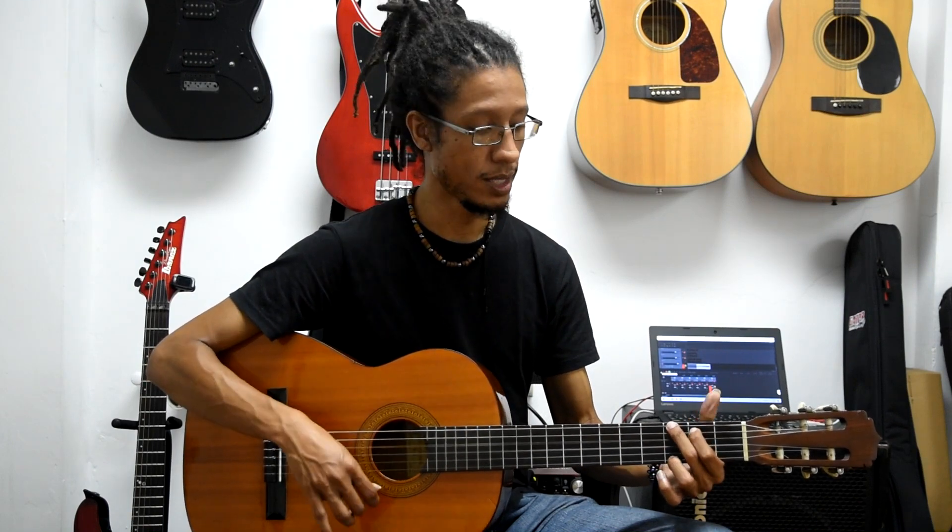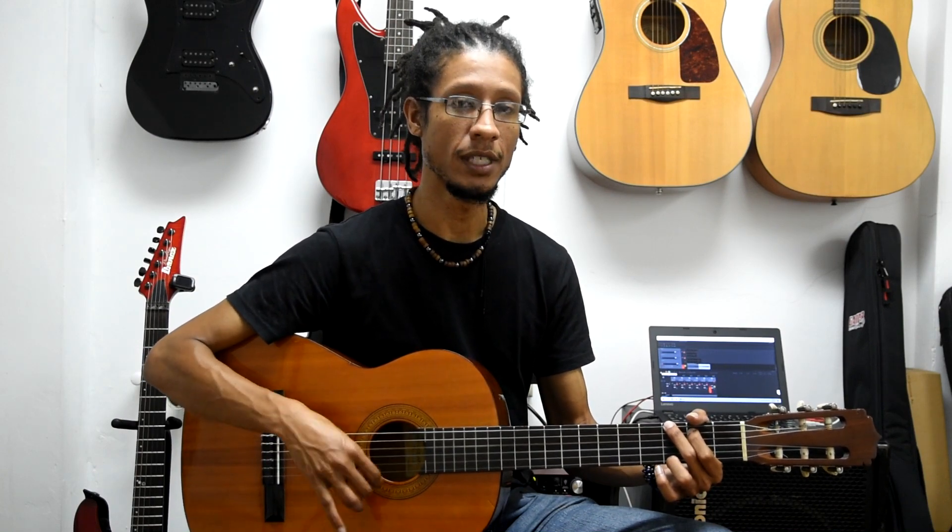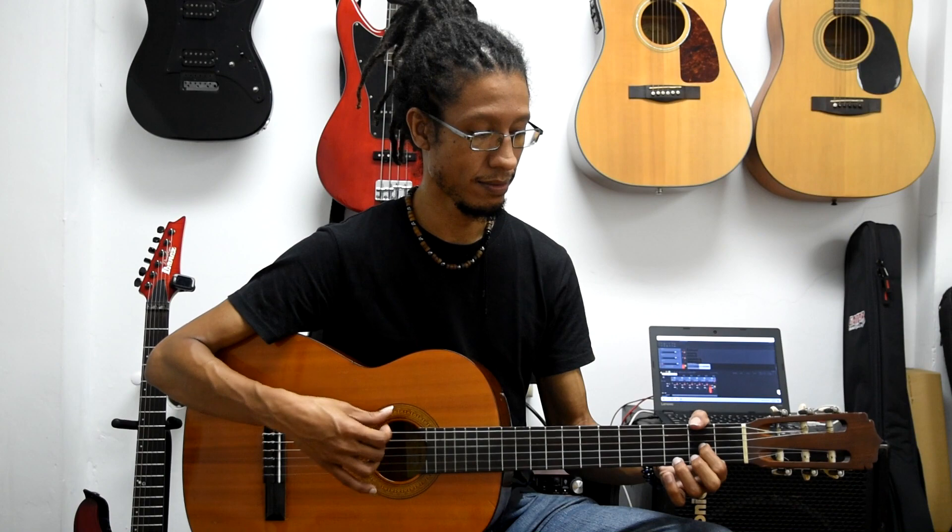Let's try it again from G. One, two, three, four — strum G, then on three, move the first finger down to the third string, and finish the chord. One more time: one, two, three, four — first finger down to the third string, then finish the chord.